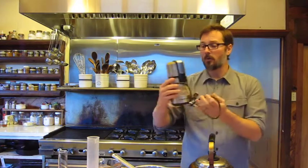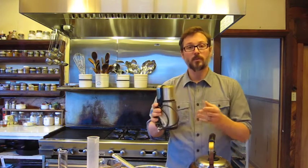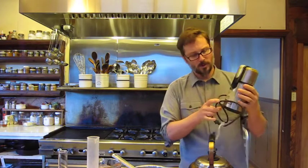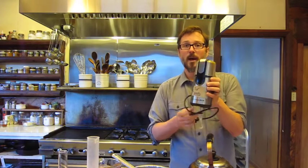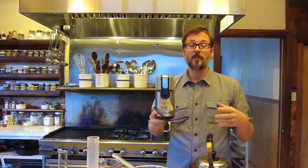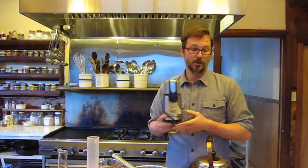Next up is the small appliance category. These aren't required — you can use a mortar and pestle as well — but I have an herb grinder, which works excellent for breaking down really hard, tough, woody herbs: roots, seeds, barks, etc. I only use this one for spices, not coffee, because the coffee taste really sticks into the grinder and will impart into your herbs.